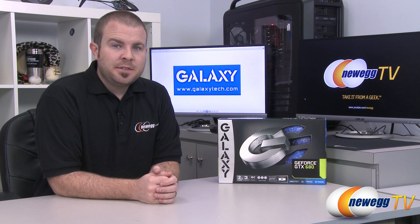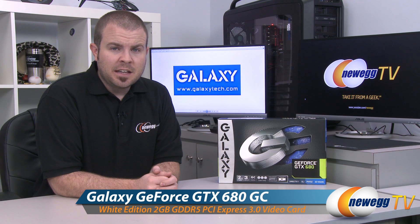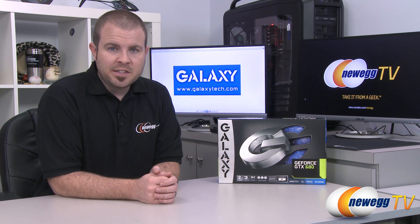Hi everyone, welcome back to Newegg TV. My name is Paul and today I'm going to be doing an unboxing and overview of this video card from Galaxy. This is the Galaxy GeForce GTX 680 GC Custom White Edition.